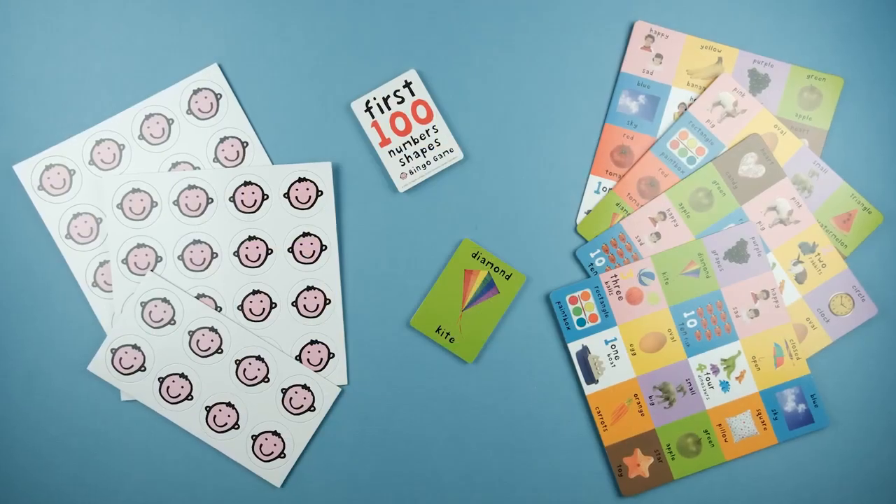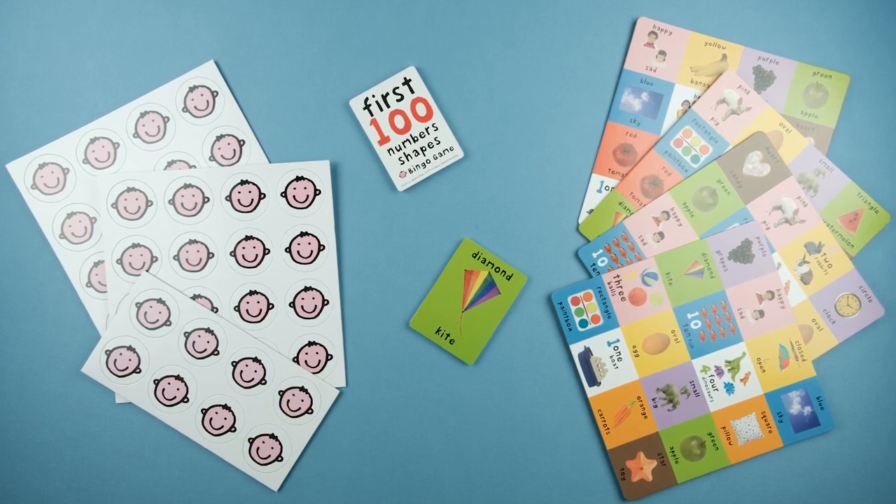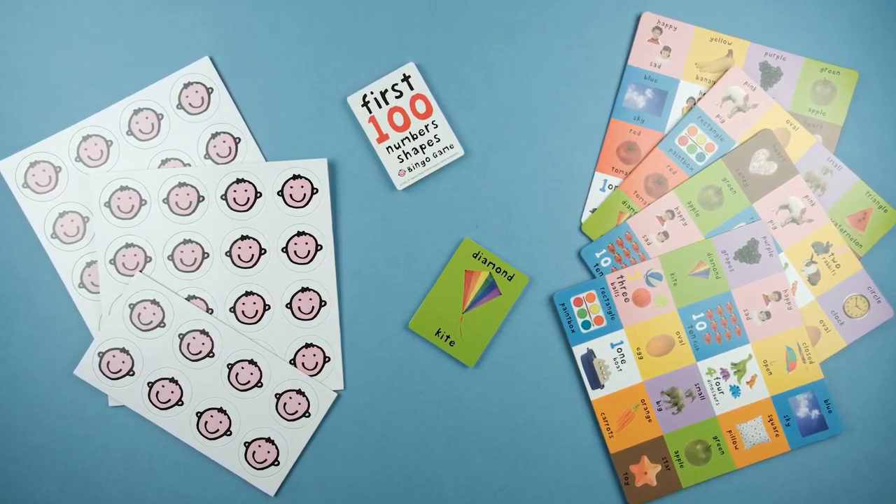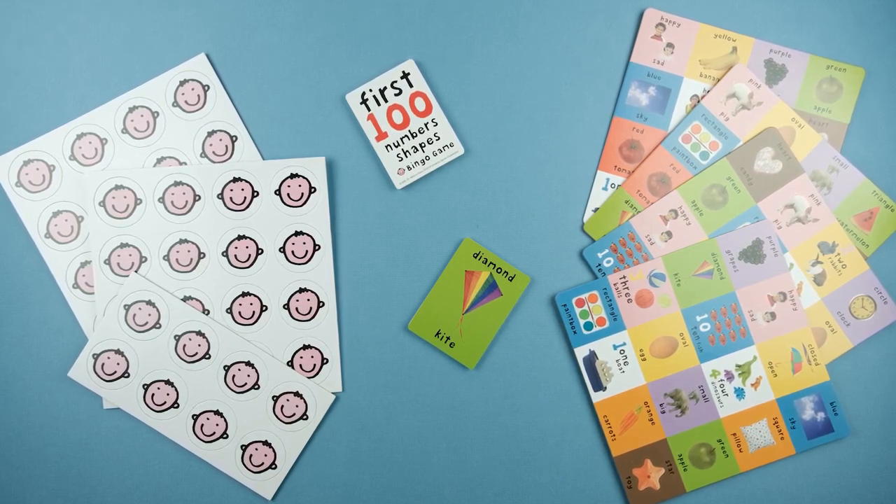With this bingo game, parents and caregivers have the opportunity to introduce children to many early gaming concepts, like learning skills, motor skills, identifying colors, and numbers. But remember, when everyone plays together, everyone wins.